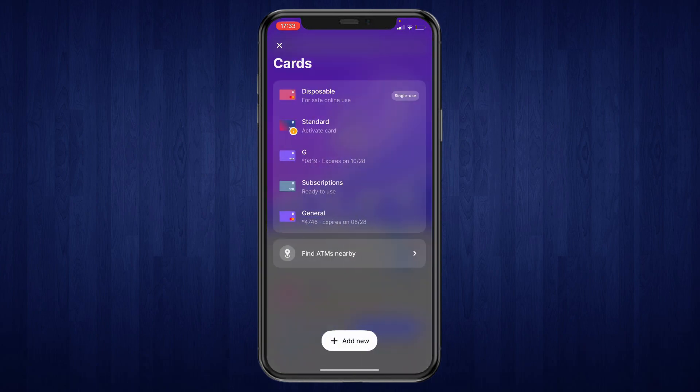Here you can see all of your cards. You can click on add new if you want to add a new card to your Apple Pay, or you can pick one of the cards that it shows right here. This can either be a digital or a physical card — you can add both to Apple Pay.